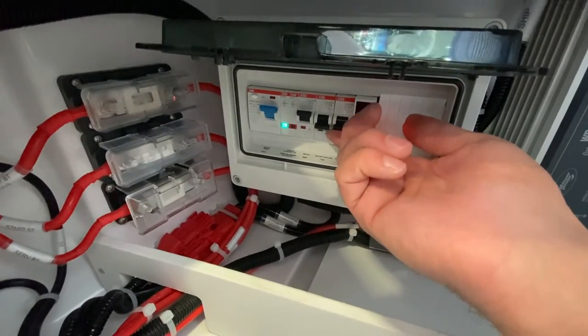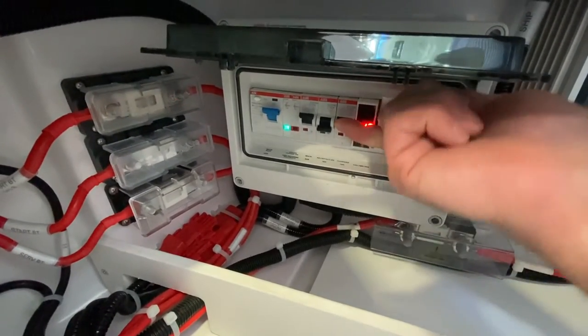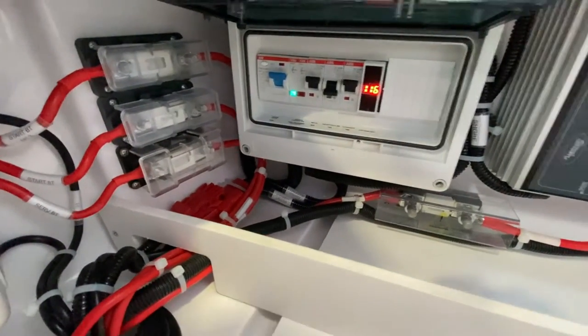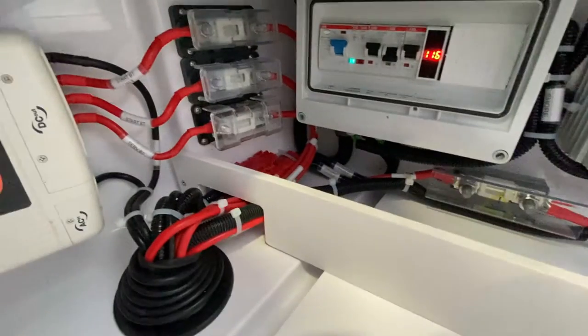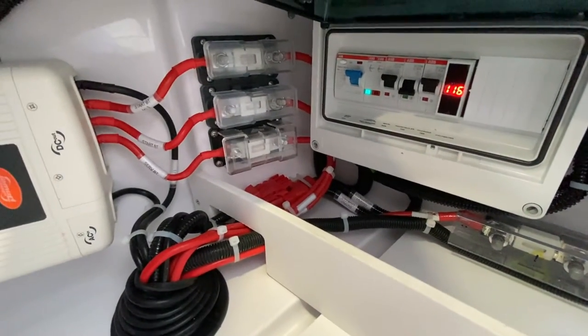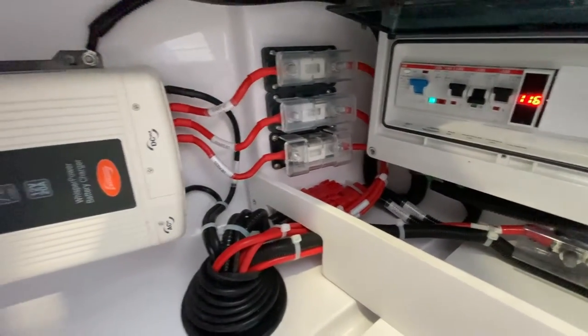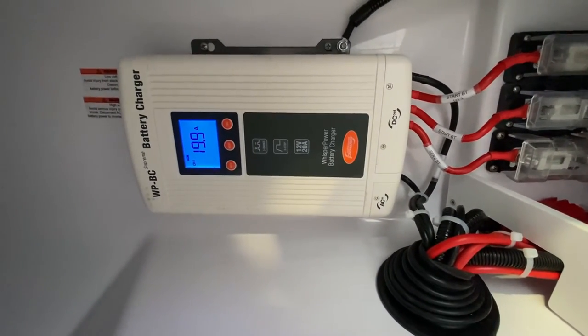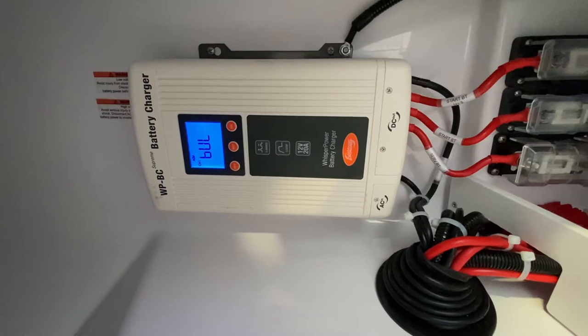We'll turn the charger on and leave the receptacles off. The receptacles on board the boat only work when you're connected to shore power. Over here is your battery charger, and that charges all the batteries on board the boat.